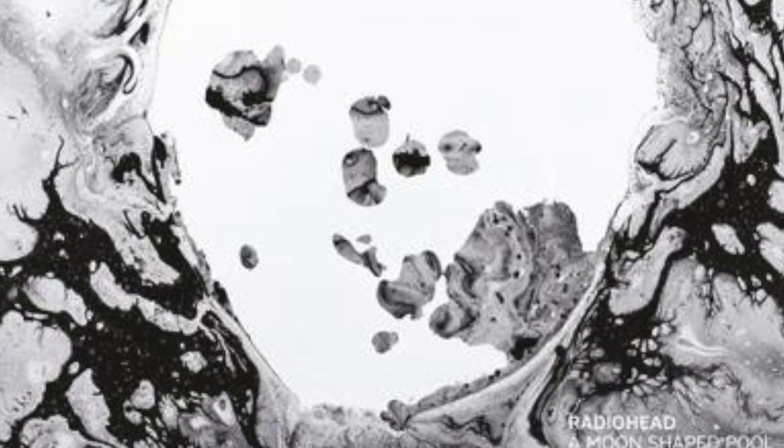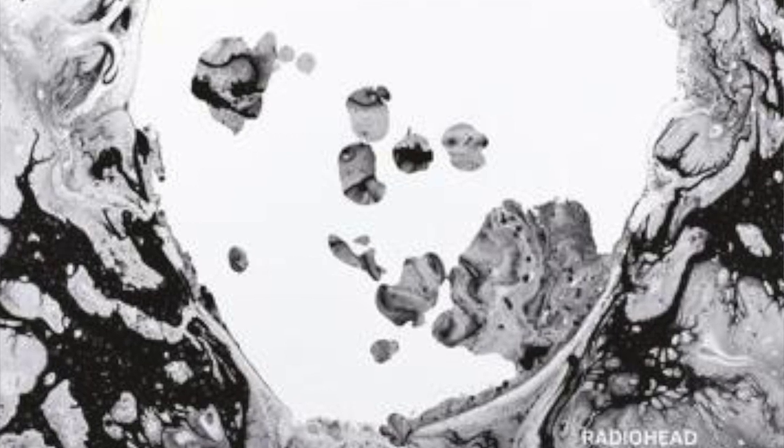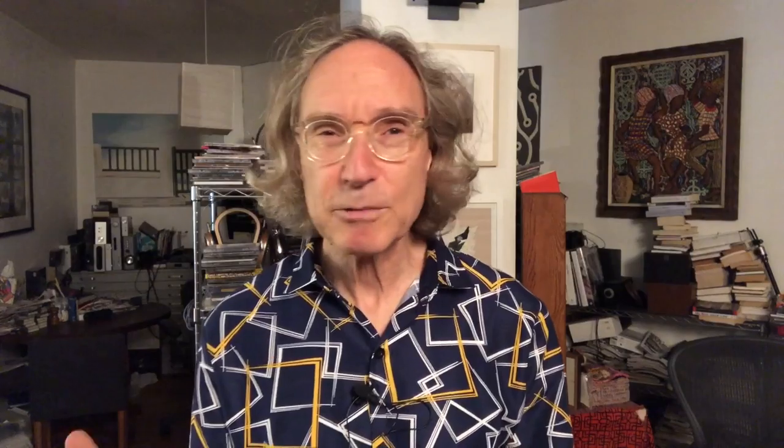For more contemporary recordings, I would cite Radiohead's A Moon Shaped Pool. That record is all about texture and tactile things, and it was really, really extraordinary over the ARB-51.